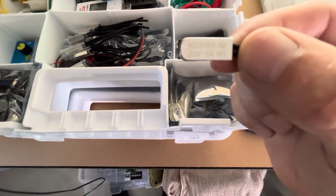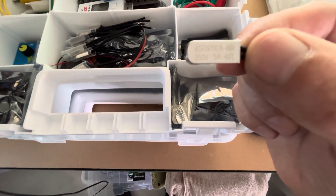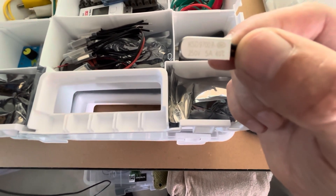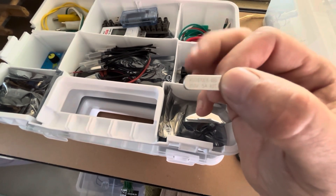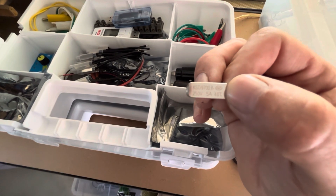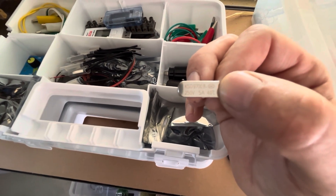You can see that there — this is a 5 amp 40 degree thermal switch. This is a normally open thermal switch, and it closes the circuit once it reaches above 40 degrees.